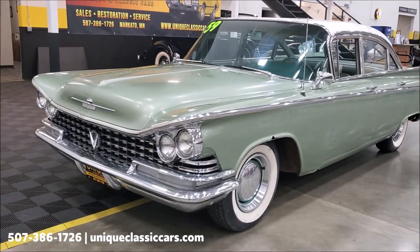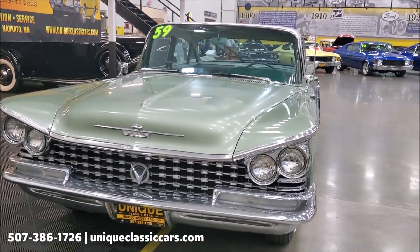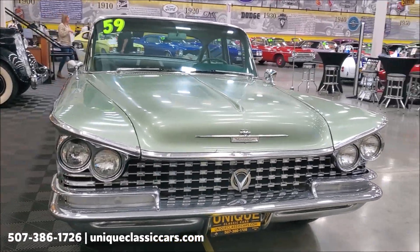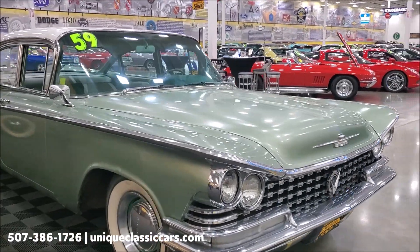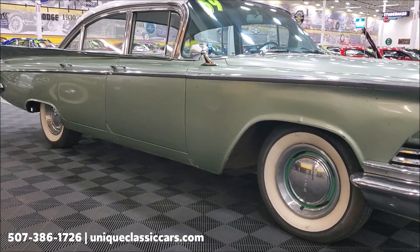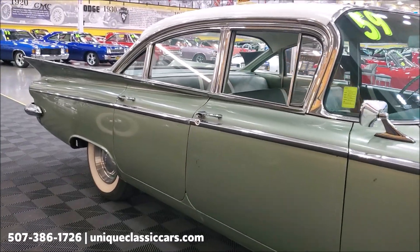The cool part about this car is it's wearing nearly all of its original paint. Possibly the passenger fender may have been repainted at some point, but overall this car is mostly a survivor — it's got just the right amount of wear and patina on it to make it cool.